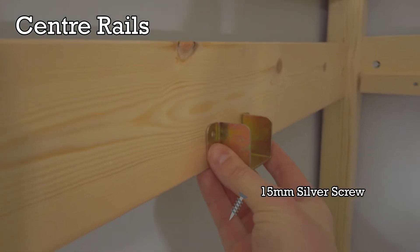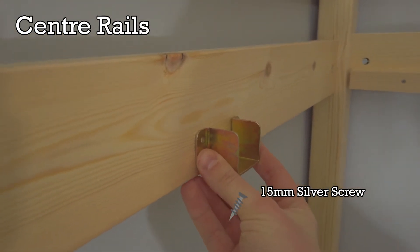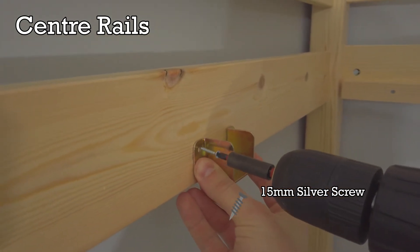Now fit the gold brackets to the markings using the 15mm silver screws. The bottom of the gold bracket should line up flush with the bottom of the wood.